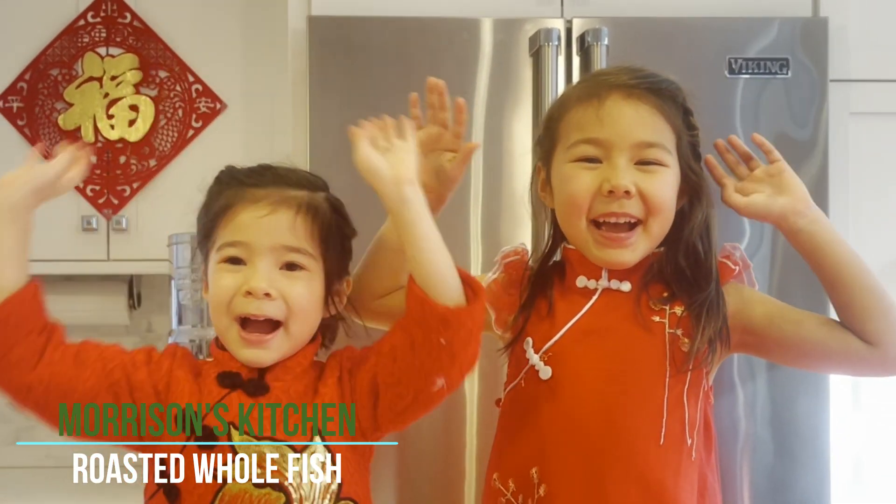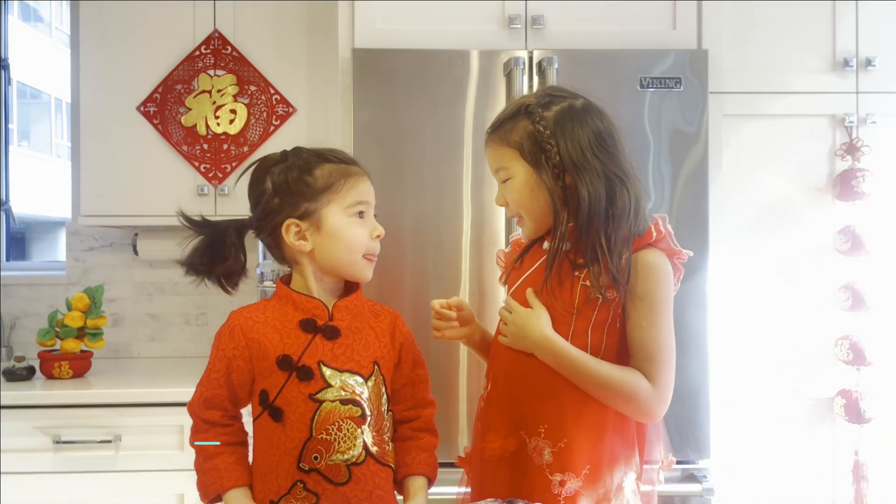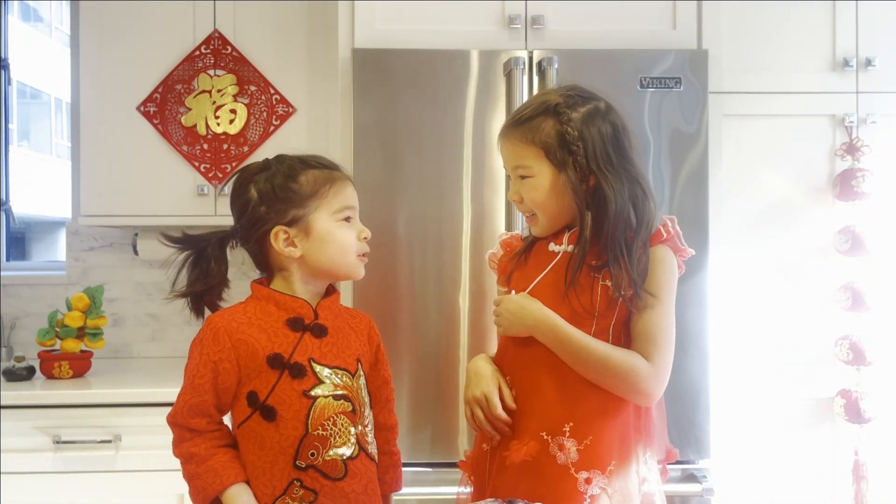Welcome back to Maya and Sylvie's kitchen. Sylvia, I like your dress. Thank you, I like yours too!